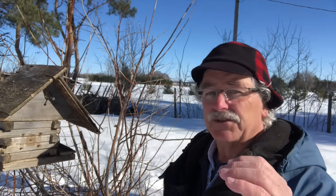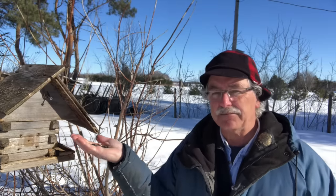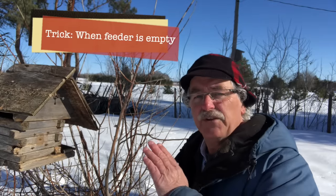It could take a few days or a few weeks — it usually won't take more than a few weeks if you do it regularly. That's the second step. For the third step — the big jump — once you've got them used to you being arm's length from the feeder, you want to have some seed in your hand and put it at the feeder or right near the feeder so they'll come to it.